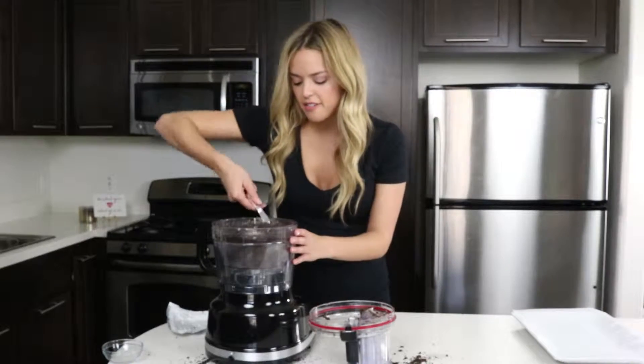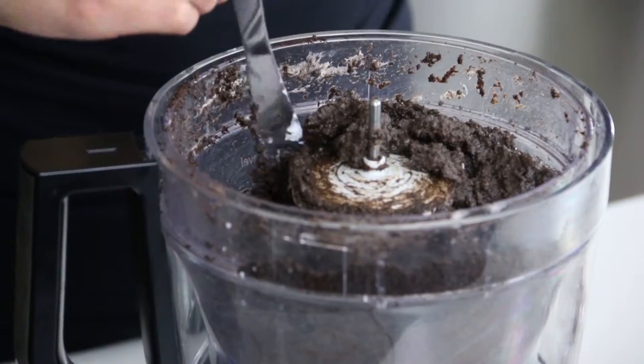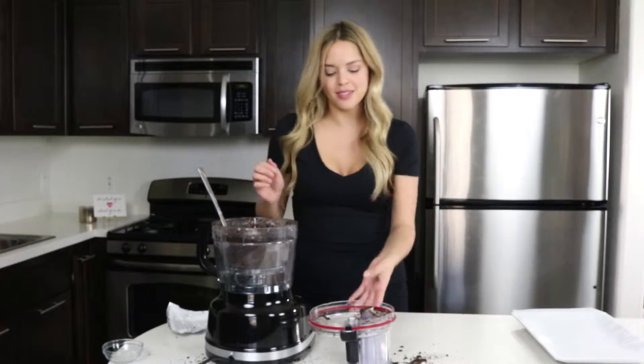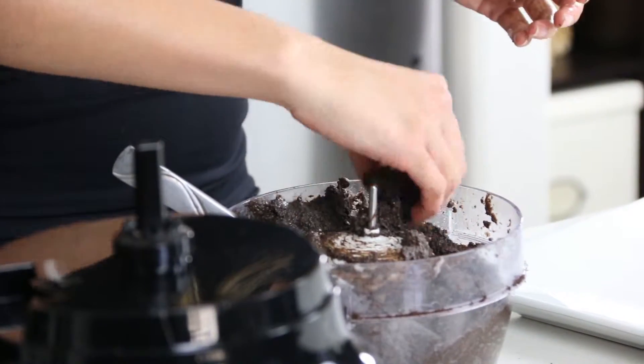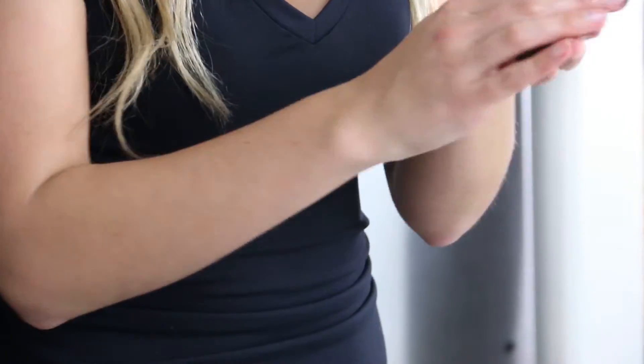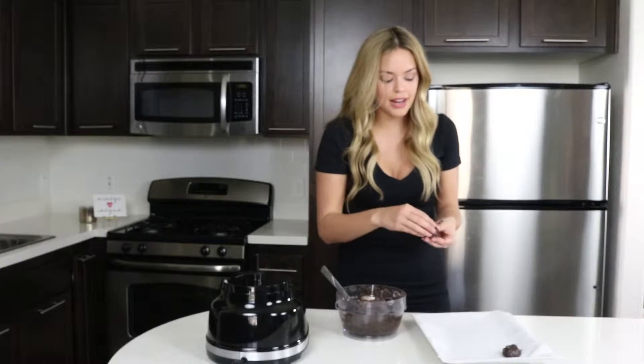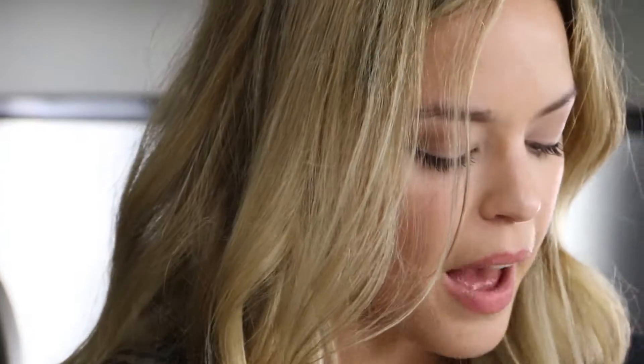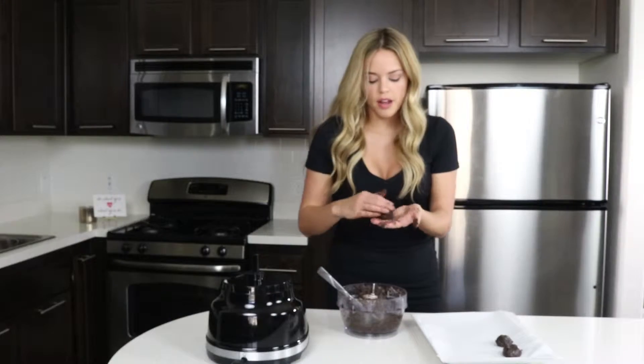Now we have our Oreo truffle batter, and we're going to form them into little baby balls to refrigerate. It's probably easier if you have an ice cream scooper, but I don't have one this tiny — I only have big ones for cupcake scoops and cookie scoops. I feel like if you're going to have an Oreo truffle, you want to be able to eat it in one bite, so I need to make them small enough and I'm just going to roll them up super tiny.